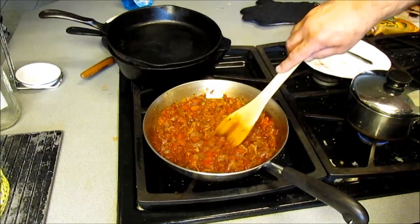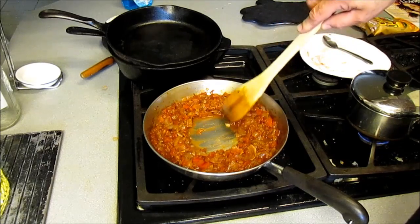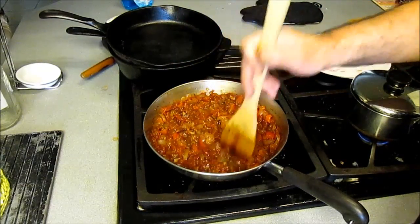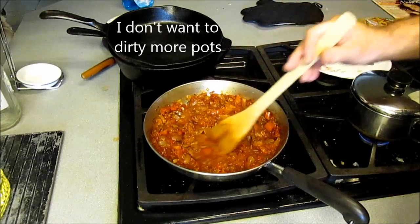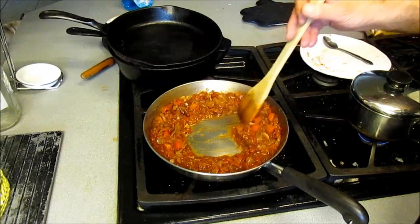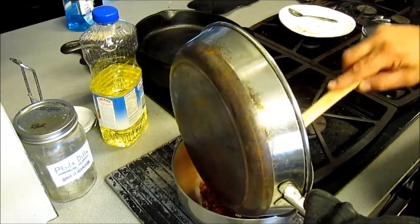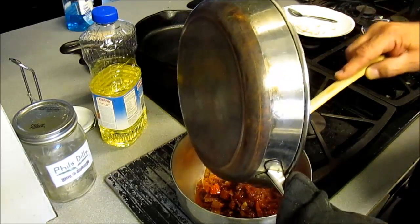Our sauce has been reducing in the oven. As you can see, the liquid has mostly cooked out of it. I think the recipe called for a puree — it's alright, this will be just fine. I need this pan, so I'm going to transfer the sauce to a holding container.